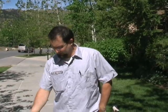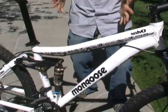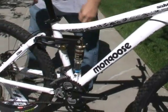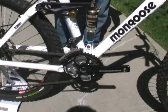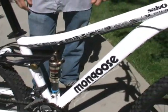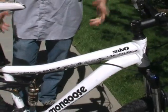Craig Hoyt from Mongoose again, and we're still up here in beautiful Deer Valley, Utah. I wanted to talk about the new Salvo — this is the Mongoose Salvo Elite. This bike is taking the place of our highly successful Otero bike that we've had in the line for a few years, and we wanted to come out with a new frame platform for this.